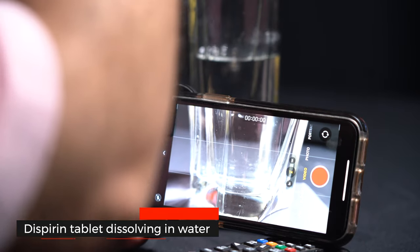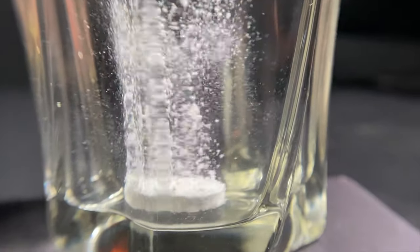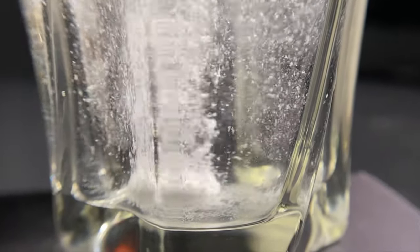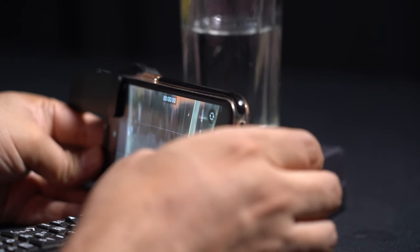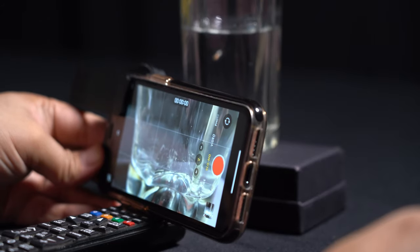We're going to drop a liquid in this and take a shot in the normal video mode. We're now also going to take a slow motion shot to see how it looks. Do remember you need good light in slow motion, because insufficient light will cause flickering.